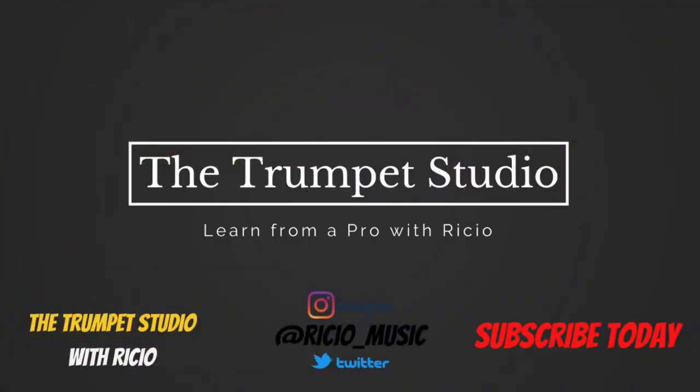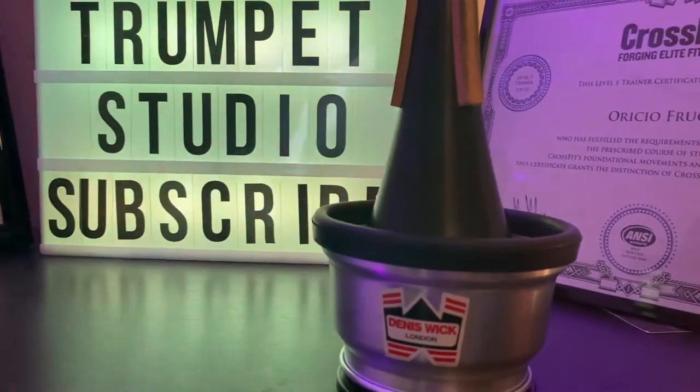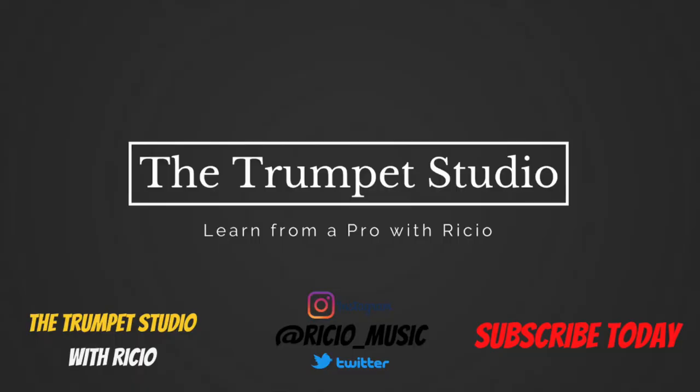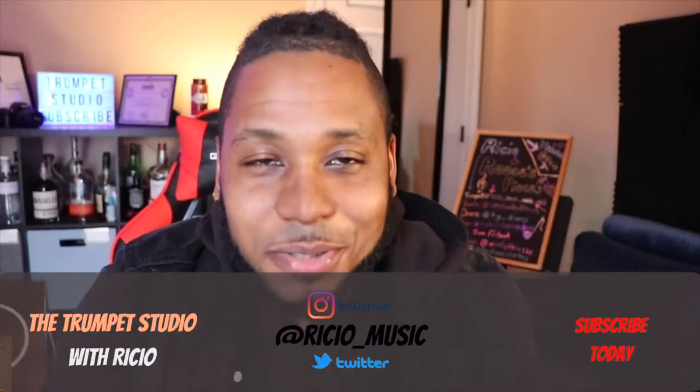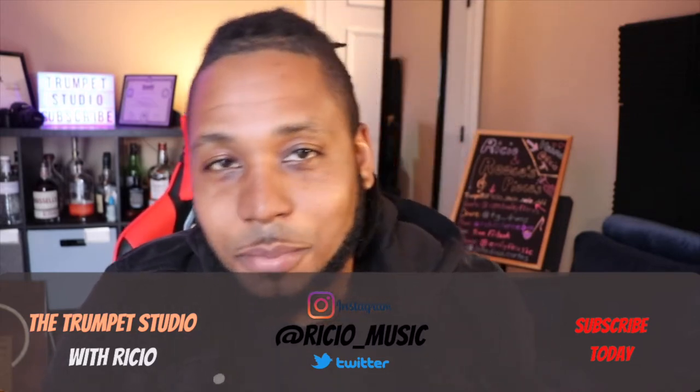Today we're going to be talking about the Dennis Wick Cup Mute. Welcome back to the Trumpet Studio, I am Recio. I told you we're going to be talking about the Dennis Wick Cup Mute and I have it here in the box. I'm going to open it up and give you guys a look at how it looks on the inside, then we'll play it and compare it to another commonly used cup mute, which is the Humsberg Cup Mute, this one right here.